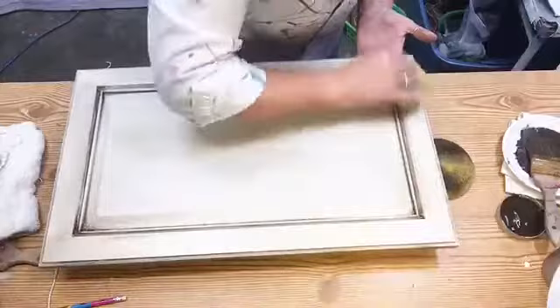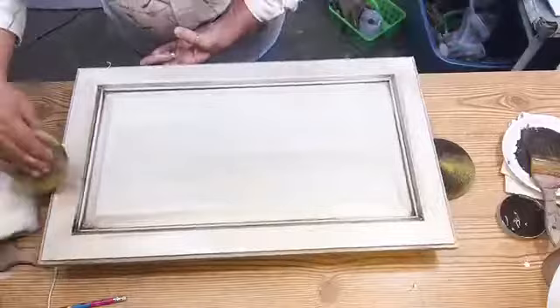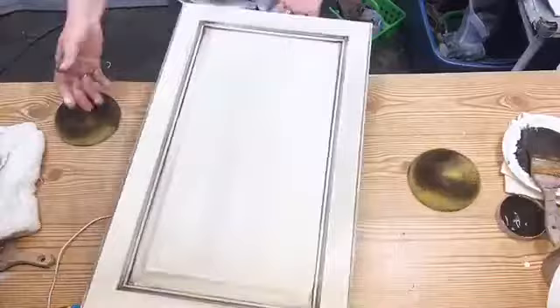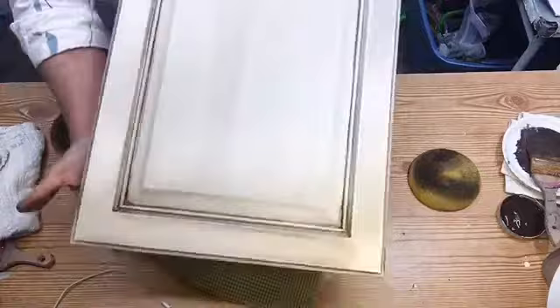If you wipe too much off, wait until the glaze is dry and then you can add some more. I like that — I hope y'all do too. I hope y'all can see that well. It's a very, very pretty color — that is the truffle water-based glaze.